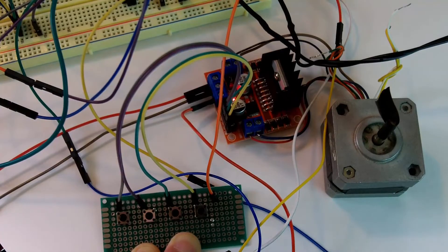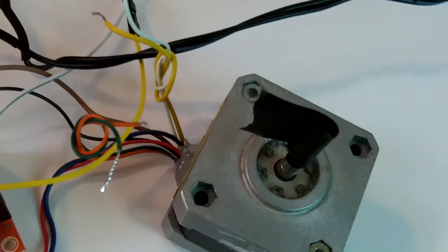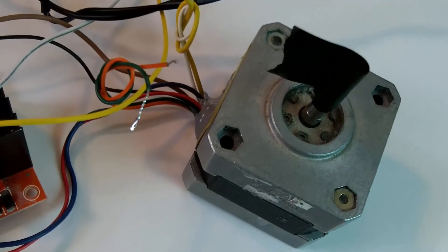That's the sequence for driving the stepper motor in a counterclockwise direction. I am going to drive a stepper motor — it's a NEMA 17 — and here's the PIC microcontroller.